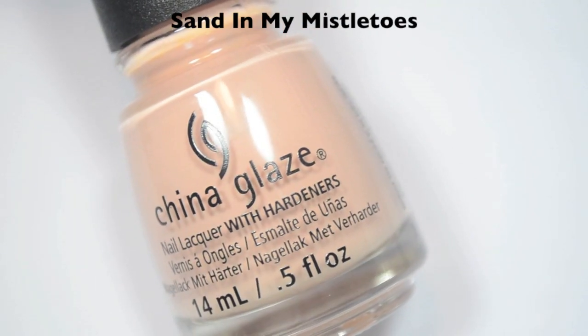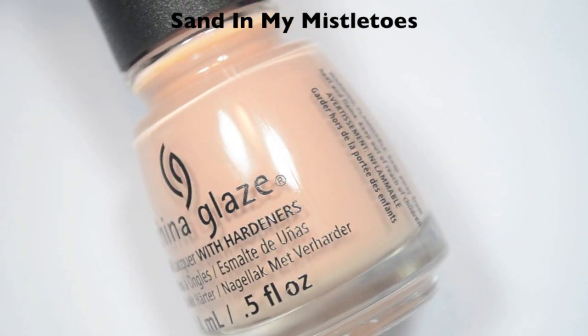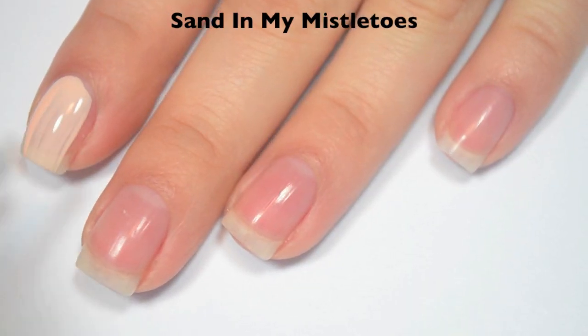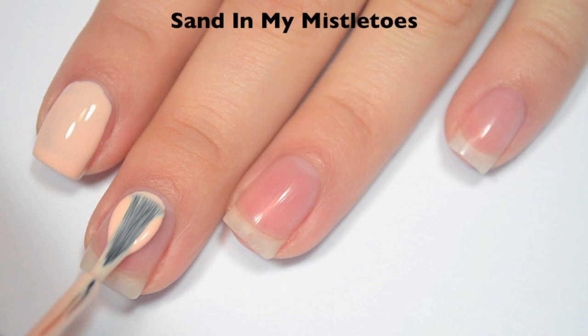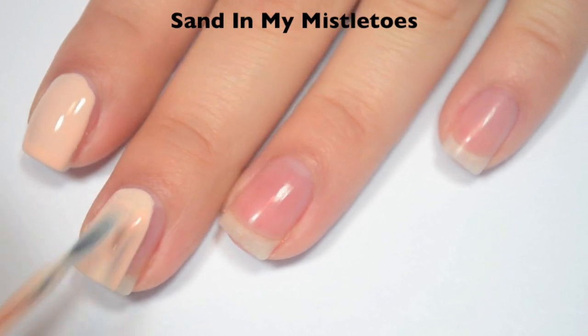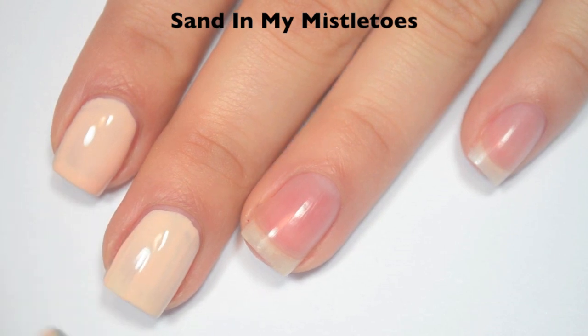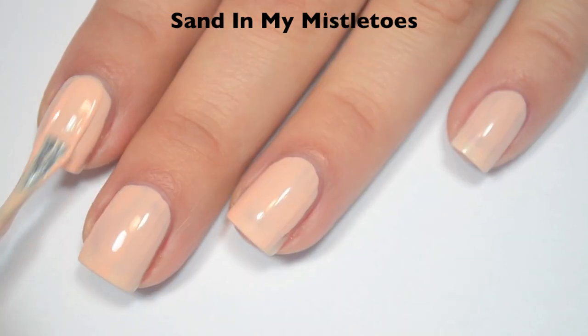The first polish is called Sand in My Mistletoes, and this is a very light nude color. Here's one coat. This one actually covers pretty well on that first coat, a little bit streaky, but for such a light color I'm surprised at how well it covers. Great formula on this one. So here is two coats.